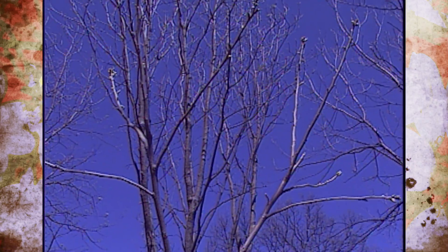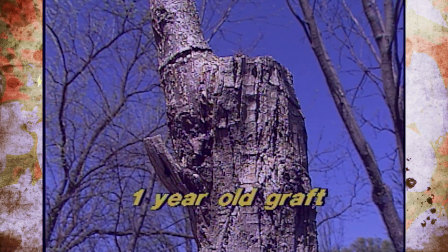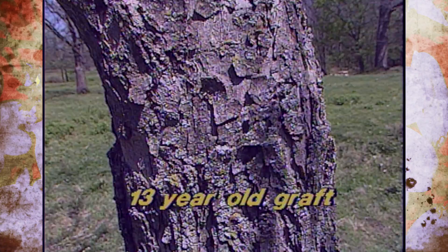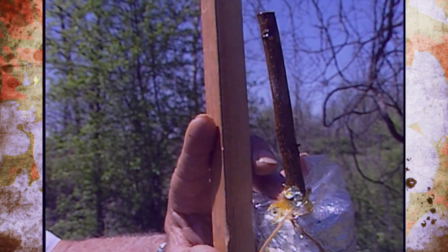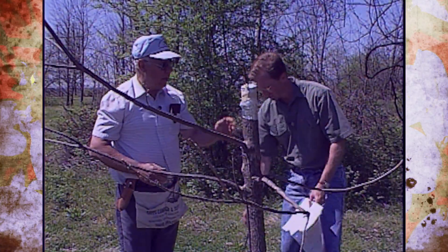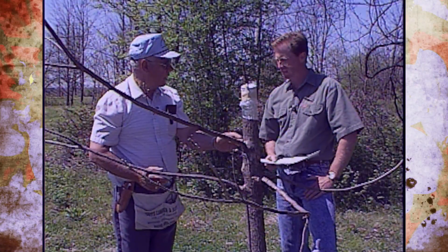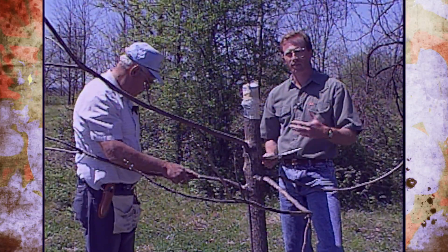We've got some great examples of stages here — one that's just a year old that shows how it starts to grow together. We've also got some that are five and six years old, and one that's 13 years old that shows how this will grow into one main trunk. Some people go to the trouble of nailing and tying the scion loosely. It's also important to leave these branches to help feed the tree and give it nutrients. As the graft begins to grow, you can control the rate of growth by either leaving these branches on or taking them off — after the graft matures, of course, you take them off since these are native.